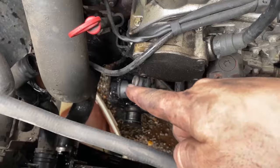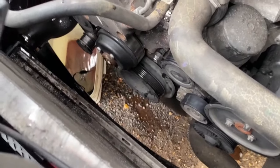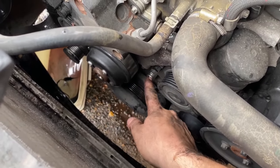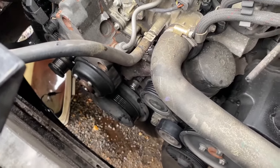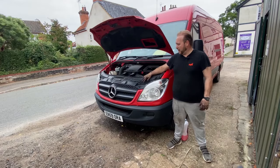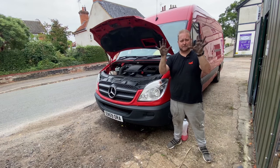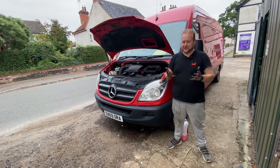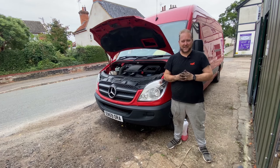With those coolant hoses now removed, it's literally just a case of removing all these little E-torx bits - one there - and hopefully that's just the water pump off. I'll be honest, this isn't a job I'd like to do again. I've absolutely cut my arms to shreds and I'm disgustingly filthy from all the carbon build-up on the parts around there. So if you're going to do this, make sure you glove up. Thanks very much for watching and I'll see you in the next one.